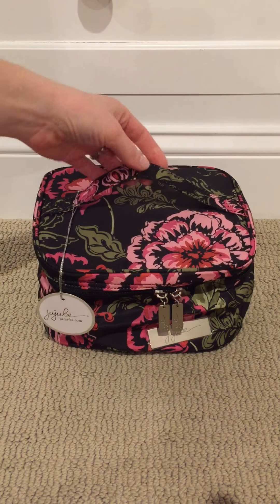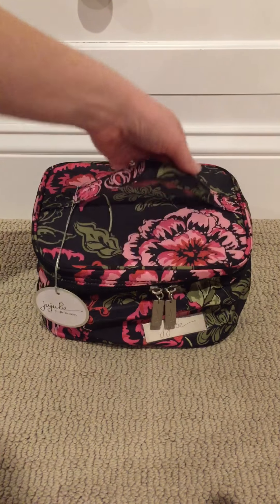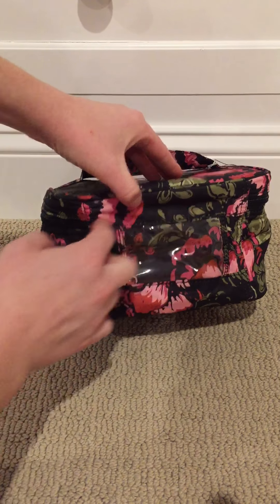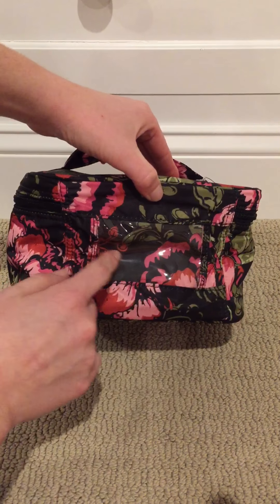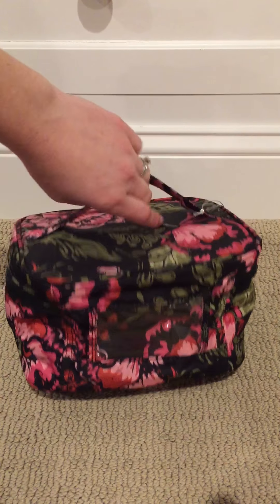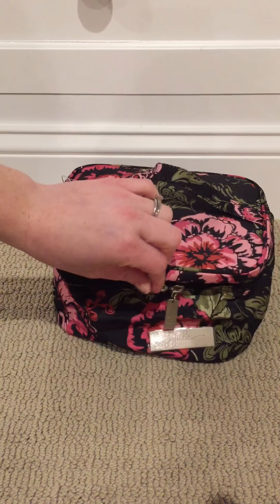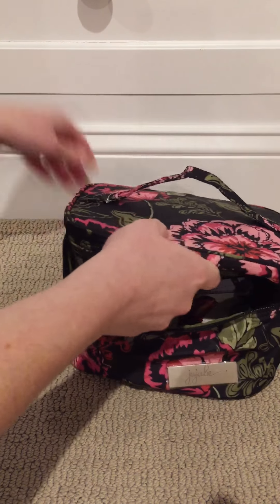So I'll show you the outside and then I'll show you what I put in there for her. It has two zipper pulls and it goes all the way around but doesn't zip completely. There's a little window where you could put your name, or maybe a label if you have separate bags for makeup and toiletries. Then there's a nameplate — I just have the tag on because it's a gift, so hopefully she doesn't mind me showing everybody what she's getting.